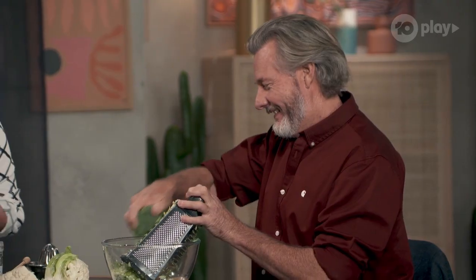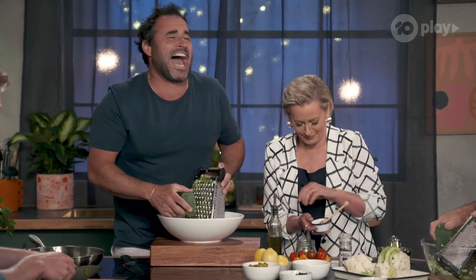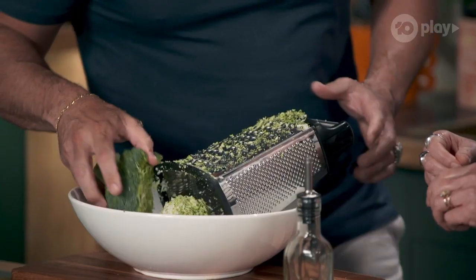Look at these raw vegetables. I'll do this with the kids. Are you great at your children? No — but the thing is, this is fantastic because it's a great way to incorporate vegetables in everyday eating.